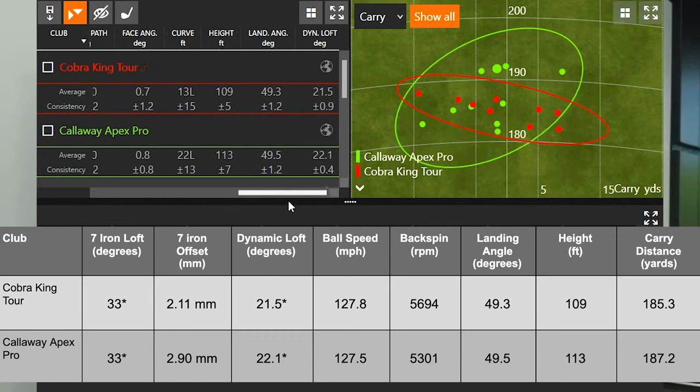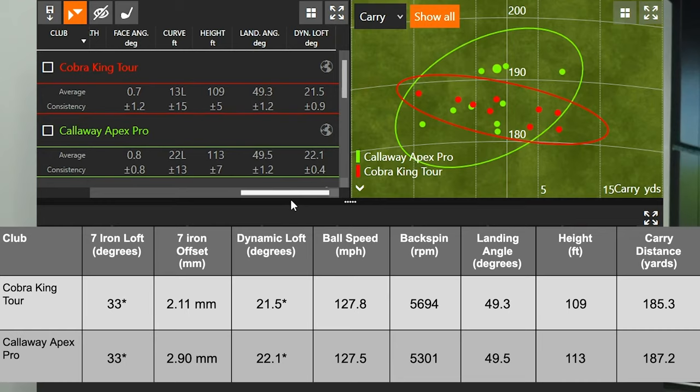Looking at the curve numbers: the Callaway Apex Pro was curving about 22 feet to the left, while the Cobra King Tour was curving only 13 feet to the left. Looking at the dispersion patterns — the green circle is the Apex Pro, which had one dot to the right of center with everything else slightly left, ranging from zero to about 13 yards left. The Cobra King Tour, shown in red, was flying much straighter on average — almost half the curve — making it more directionally consistent.